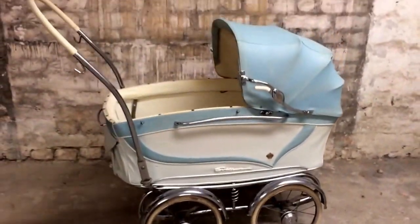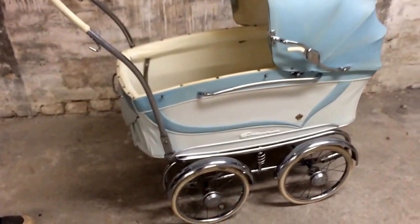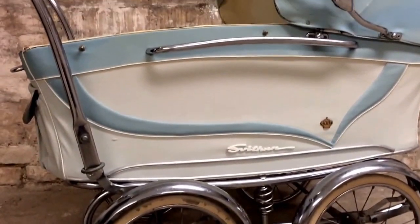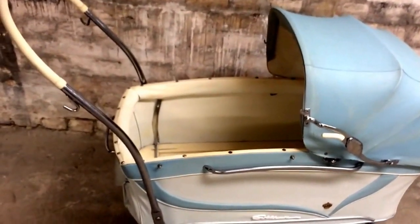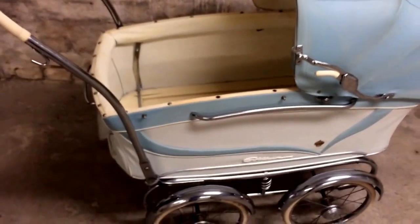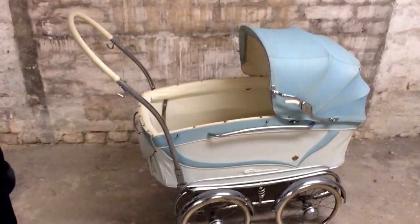Now we've pretty much finished the restoration of this stroller. We've removed the Rust Eater and cleaned up the bag. We used a special fabric epoxy to patch small areas on the fabric. The last thing we'll do is wait about a day for the Rust Eater to dry in places I can't see, and then use WD-40 to shine it up afterwards. The stroller is finished — this wasn't a full restoring job, but it was in relatively good condition to begin with and we think it looks nice at the end. As usual, if you have any questions or comments, feel free to leave them below.